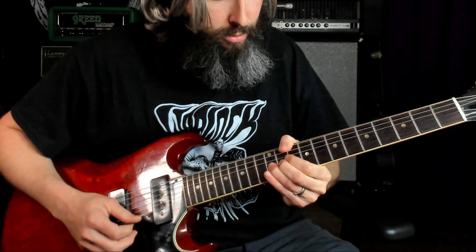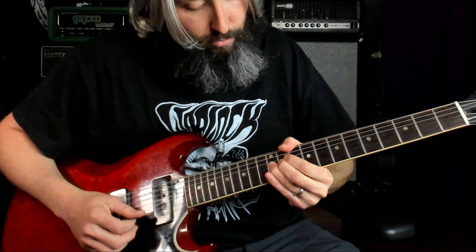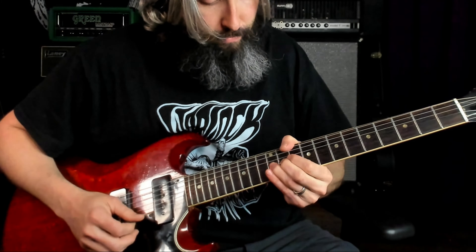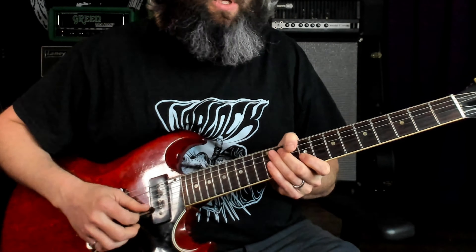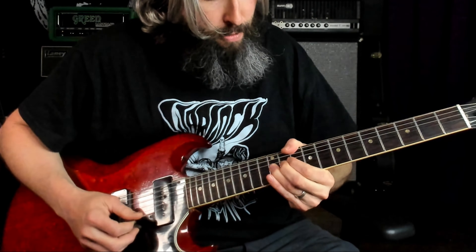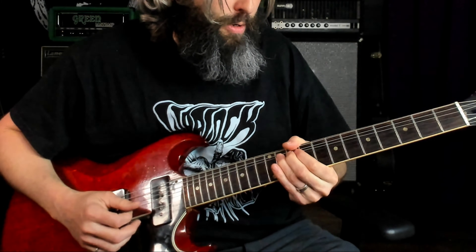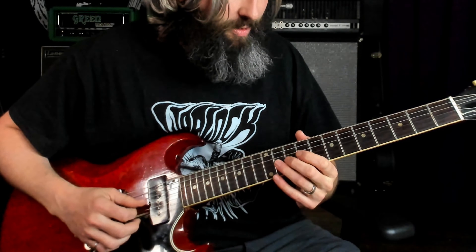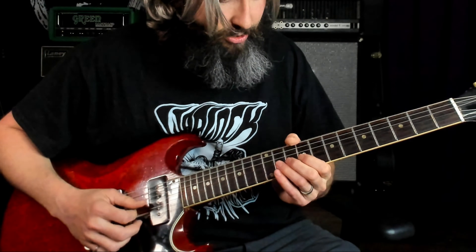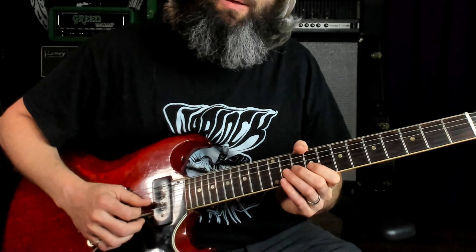Lick 2. Lick 3 uses this classic blues move throughout where we bend this perfect 4th up to this perfect 5th, and then hit the perfect 5th and the root — very classic, very typical of any blues and rock solo.